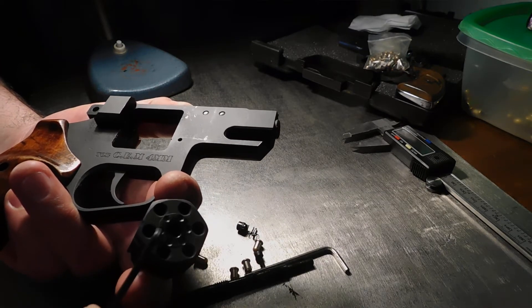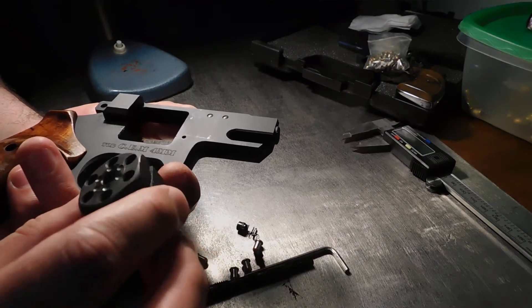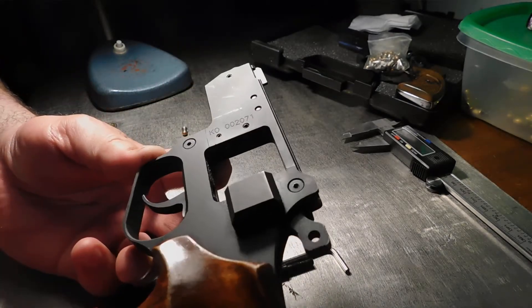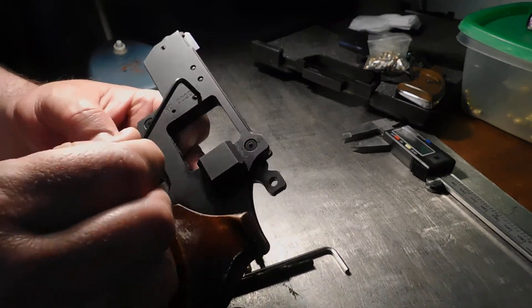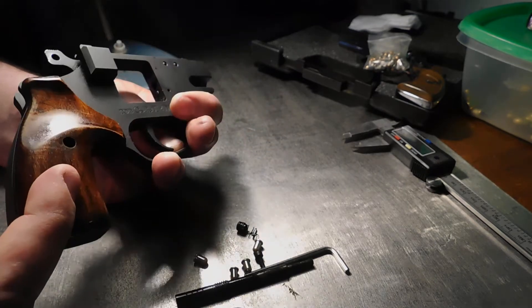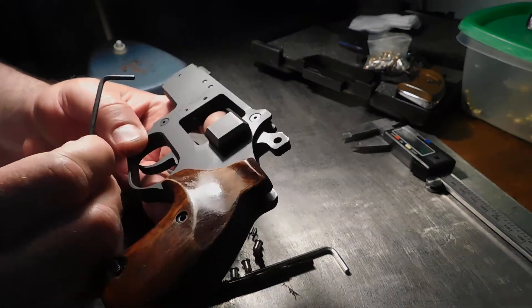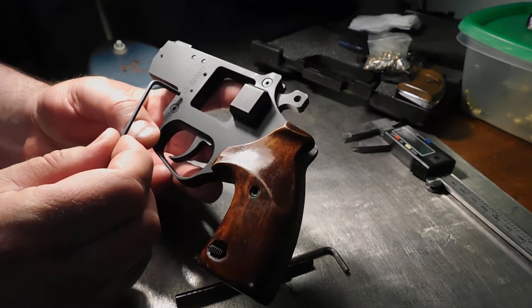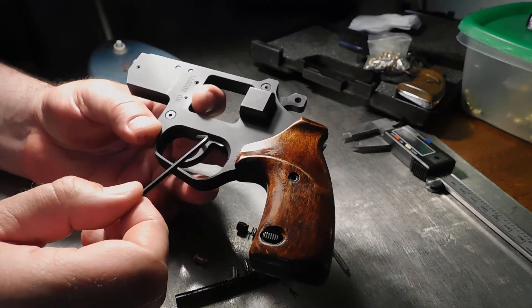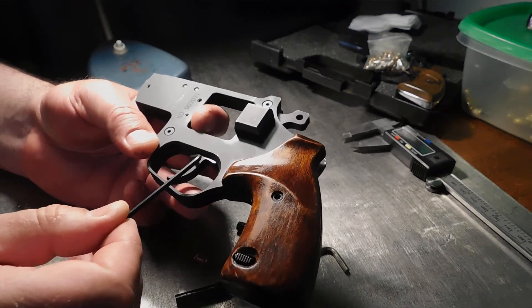The cylinder has hexagonal recesses — I'm not sure exactly what they are called. When I've unscrewed this gun, you first have to unscrew the cheeks and it comes apart. The metal-to-metal finish is excellent. The only complaint I have is about the trigger — the edges were very sharp, so I had to take a file and some sandpaper to address that.